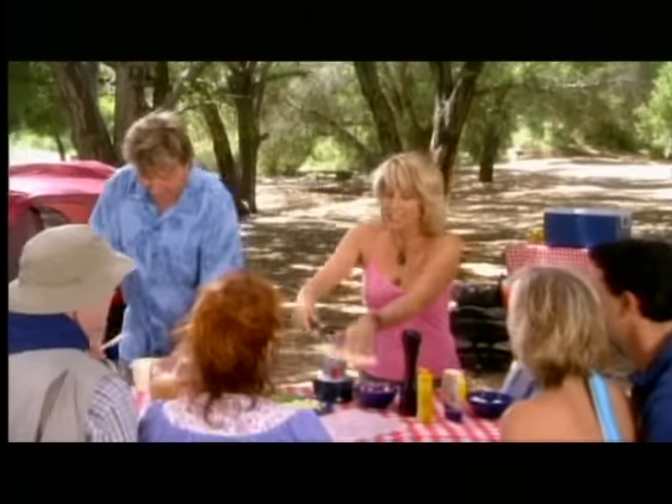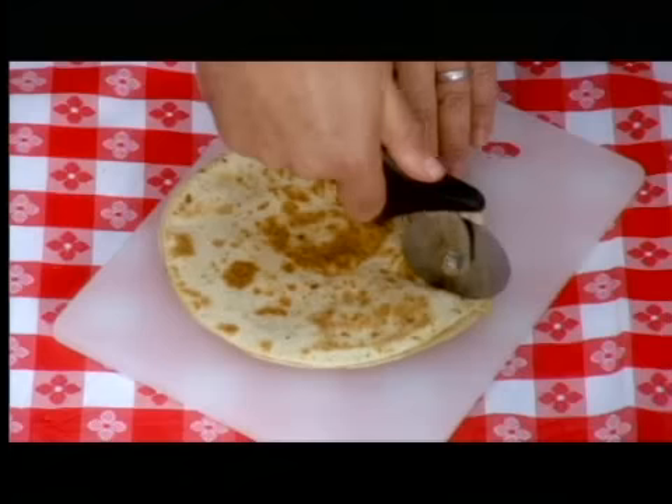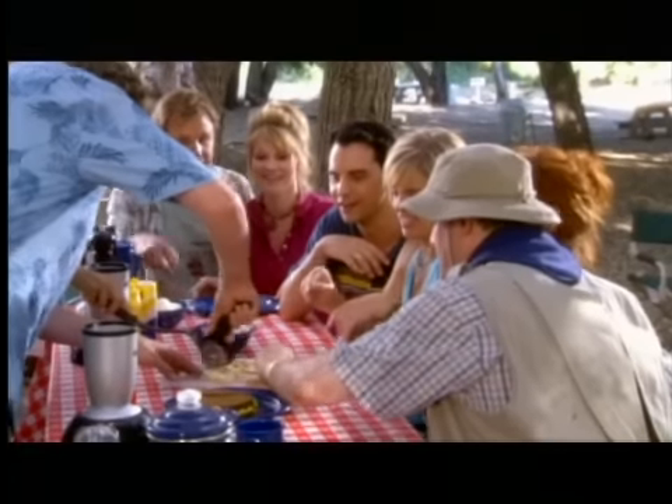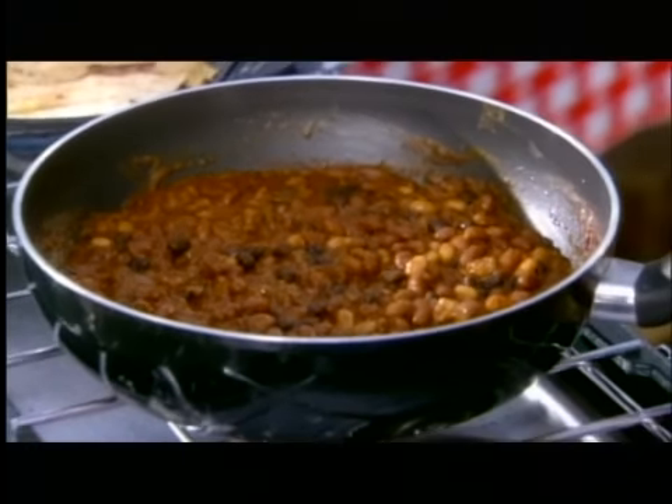Right here in the middle of nowhere. And check this out, you guys — a piping hot chicken quesadilla made in just three seconds. Now, don't be shy, there's enough for everybody. Come on, have a go, dig in, guys. Let's go. Wait until you taste this, because guess what, folks? Chili's done.